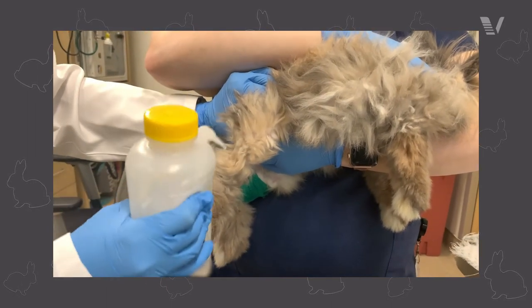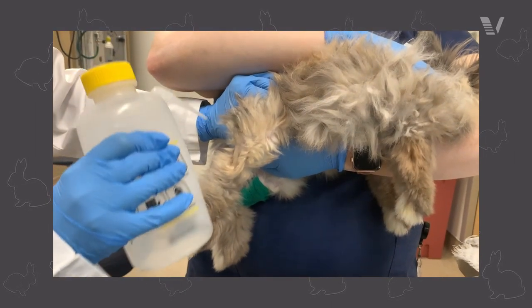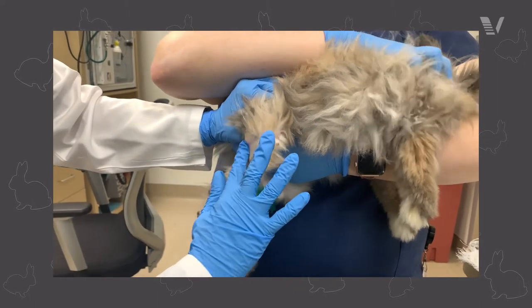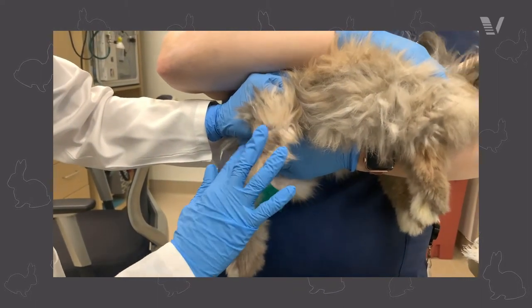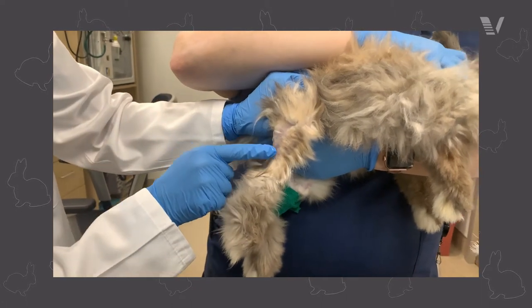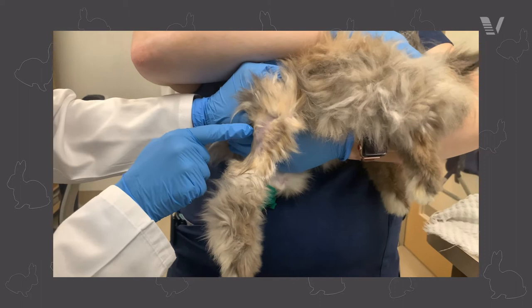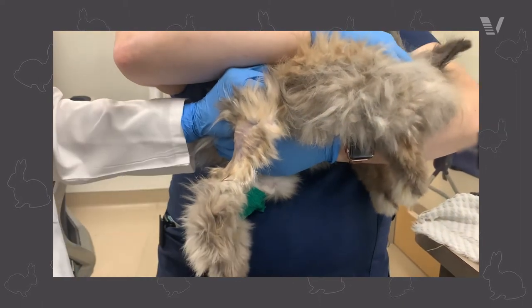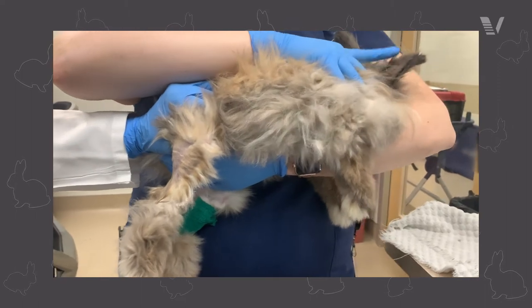Once you have visualized and palpated the vein, you're going to go through the blood collection procedure. The blood collection procedure itself is going to be pretty similar no matter what the handling technique is. Overall, you're going to have a nice tight grasp on the pelvic limb on the foot, and then you're going to pass the needle into the vein.